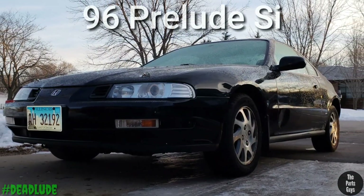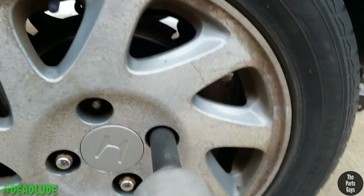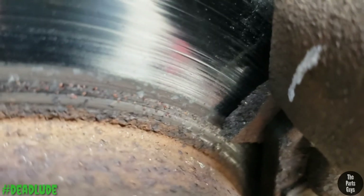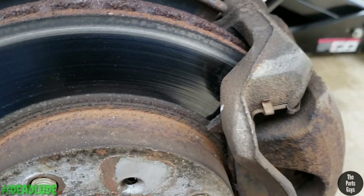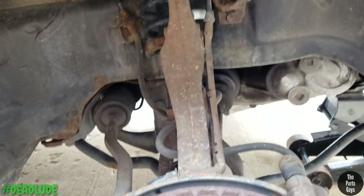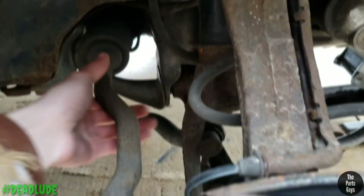First up, the Prelude. Upper ball joint is worn out, but that's not my primary concern right now. The worst thing are these brakes — look at that, the pad has separated from the backing plate. That was definitely the wobble I was feeling. Upper ball joints have to wait, lower ball joint is fine, the strut is crap but that has to wait too. The only thing that's mission critical is the front brakes. I'll worry about the tie rod end when I get down there.